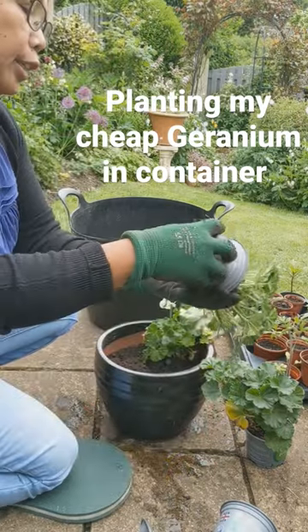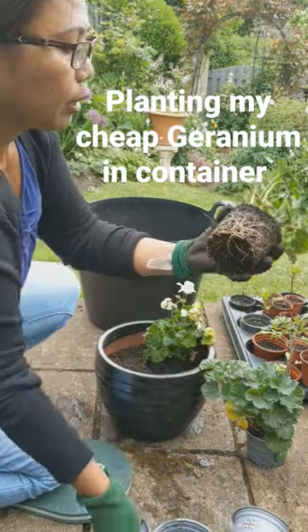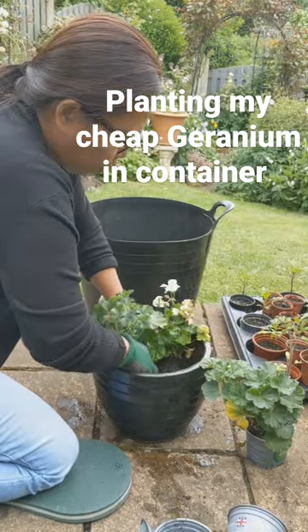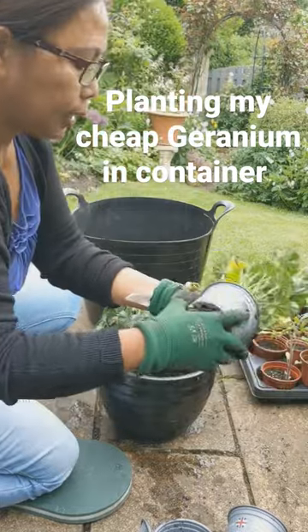I prepared the compost in this container. It still has some nice roots, so it should recover and flower nicely.